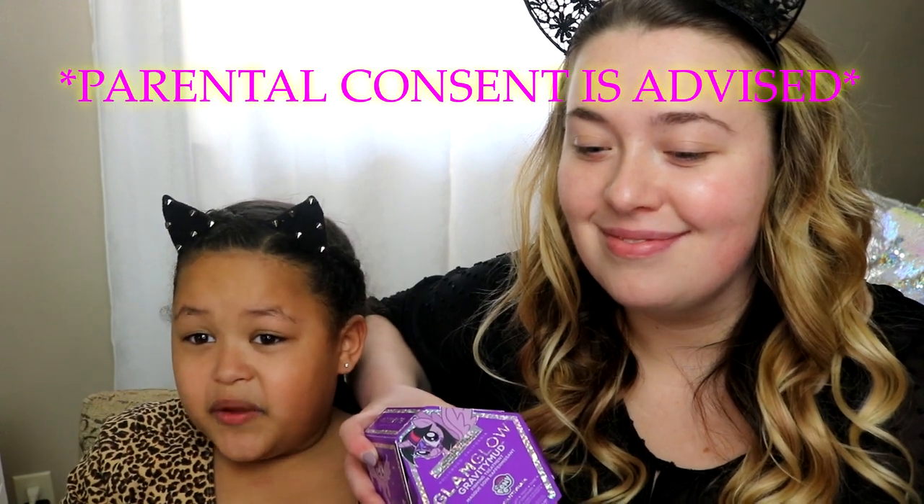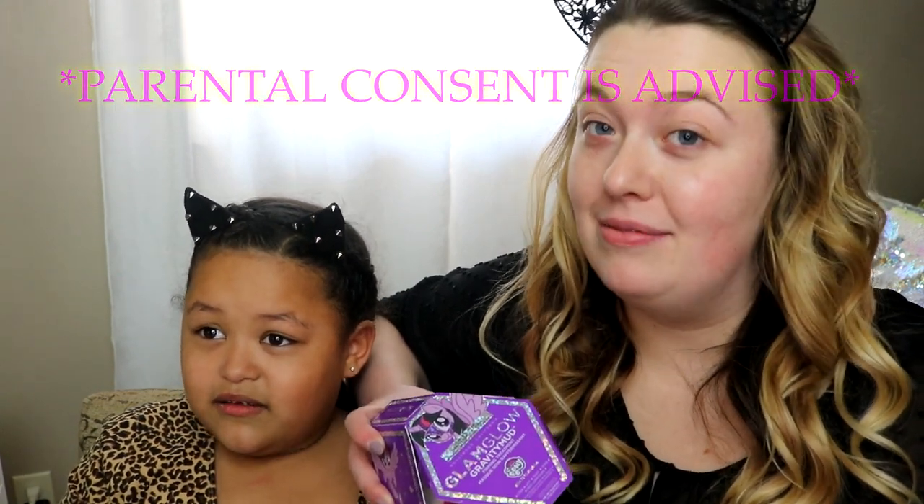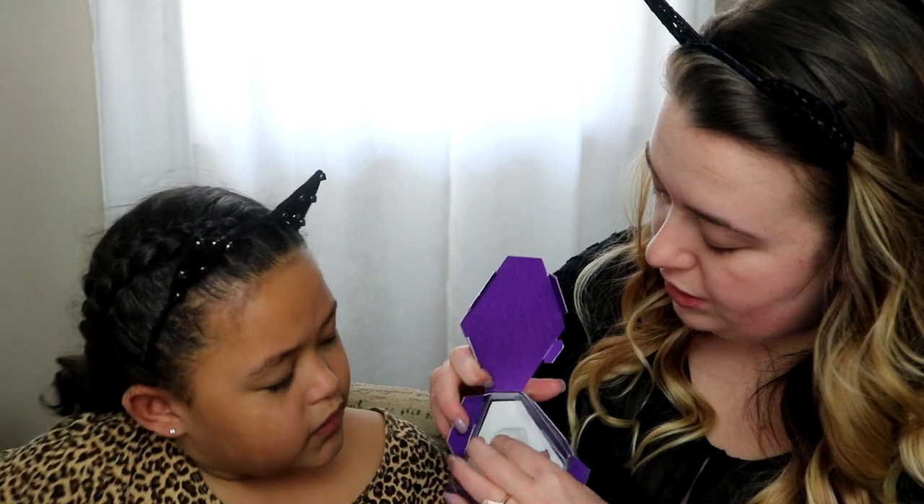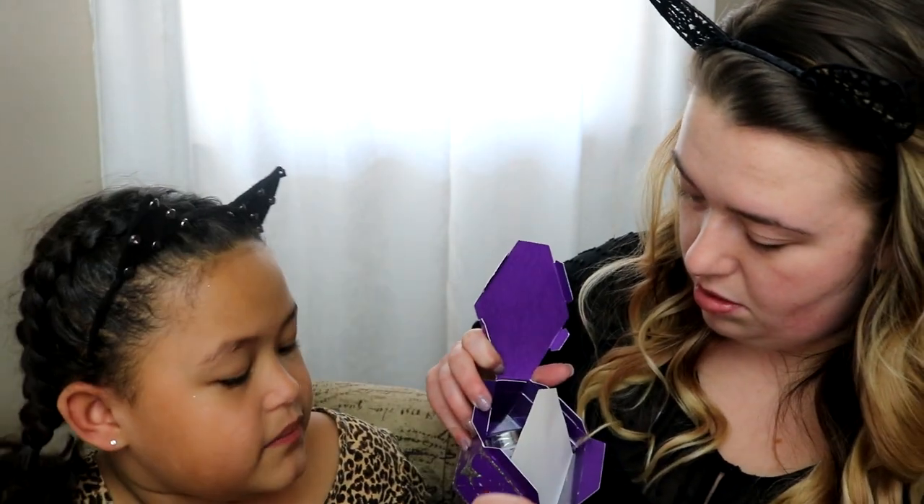If you want to do this at home, you have to ask your parents to go to the store. How much is this? It's $59! Guys, this is exactly the same as their normal firming treatment mask — the purple container you get at the store. It also comes with its own brush, and it's silver. They also came out with different kinds, like the Power Rangers version in green and yellow, and there's also a blue Sonic the Hedgehog one.